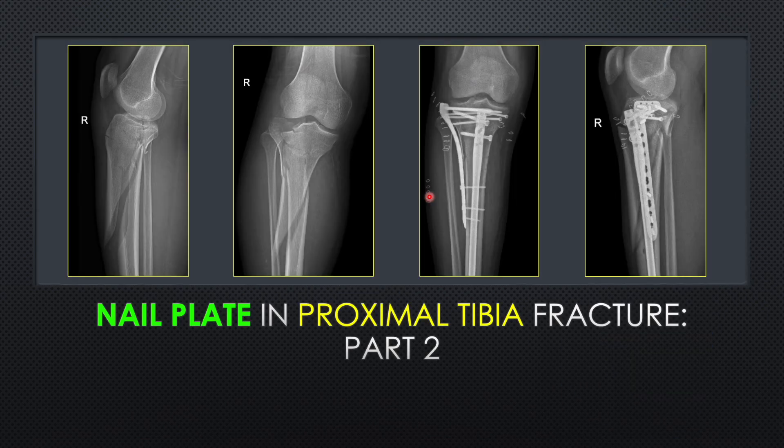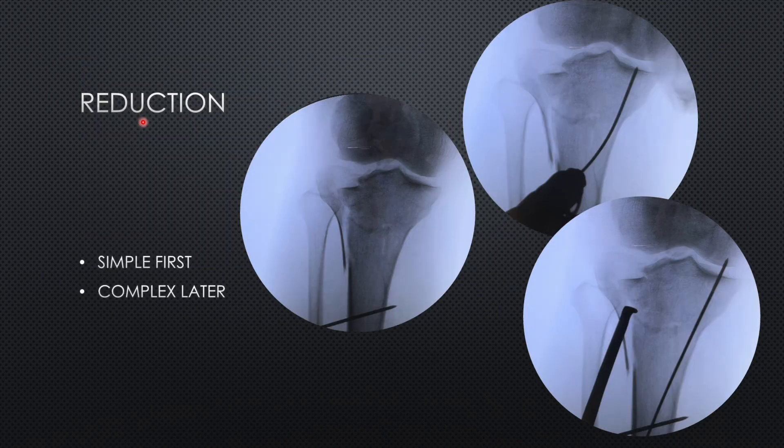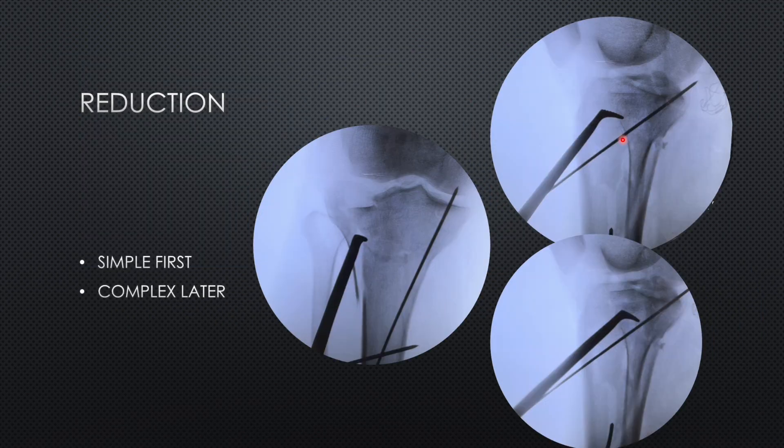We also had to take care of another injury — a minimally displaced posteromedial column injury. Since this fracture was a simple one, we placed a K-wire to maintain the reduction of this posteromedial fragment. We are essentially solving a jigsaw puzzle by reducing the simple fragments first, followed by the complex ones. So we have reduced the diaphyseal part and the posteromedial simple fragment.